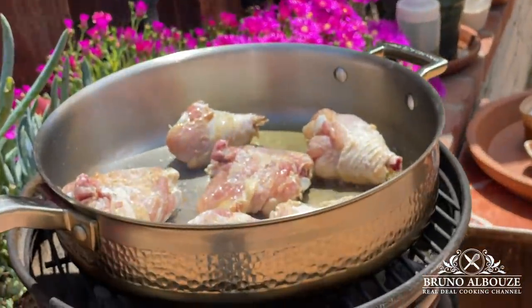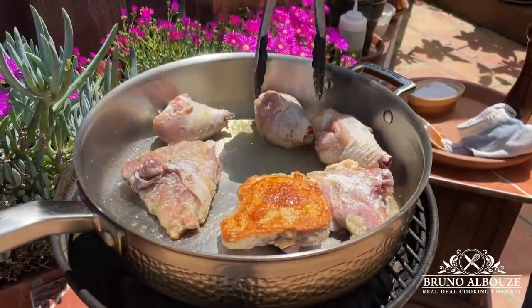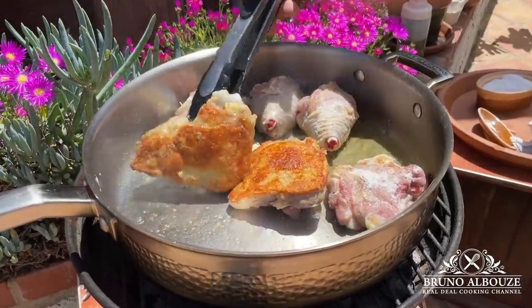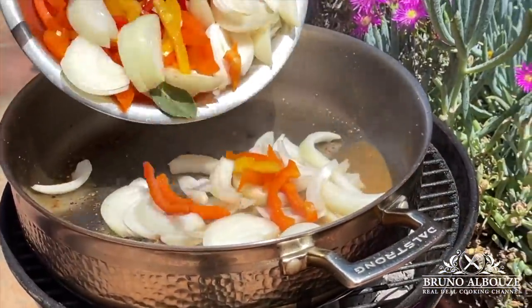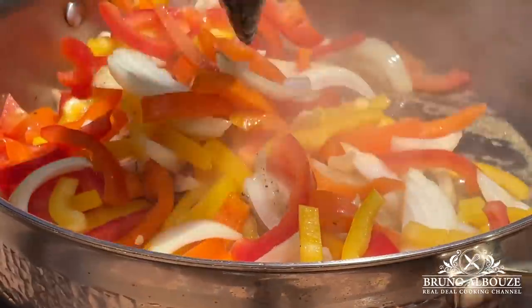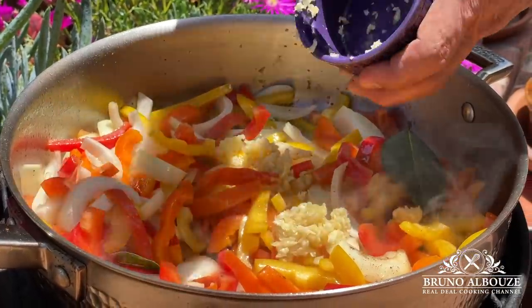Let's cook our chicken Basque in a hot sautoir without adding any fat. Dredge chicken parts first in flour, season with salt, and give a good sear on both sides. Remove meat from the pan and sauté the onions and bell peppers for about 10 minutes. Season again with salt and add garlic, thyme, and bay leaf.